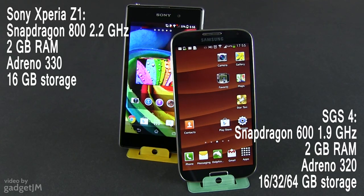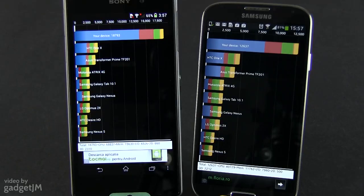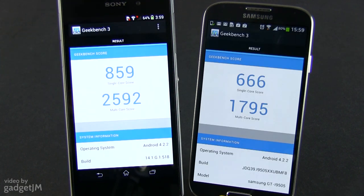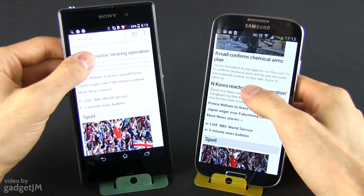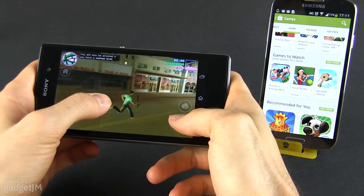Both devices are running Android 4.2.2 and both are powered by Qualcomm processors. However, there's a faster Series 800 chip on the Z1, with more powerful graphics as well, plus a simpler, less cluttered version of the OS. As a result, the Xperia outperforms the Galaxy both in benchmarks, if you care about those, and while dealing with everyday tasks, from the basics like browsing or swiping between menus and home screens, to playing games or watching movies.